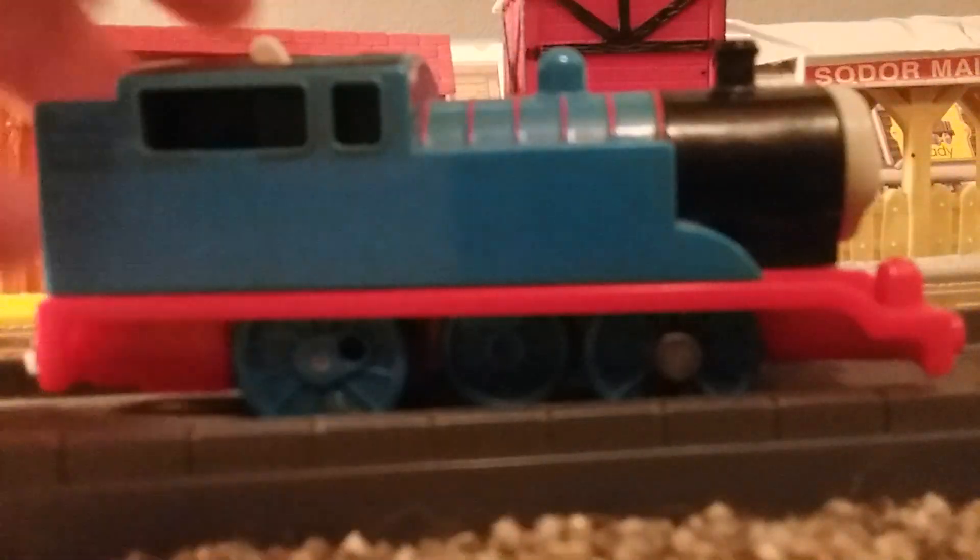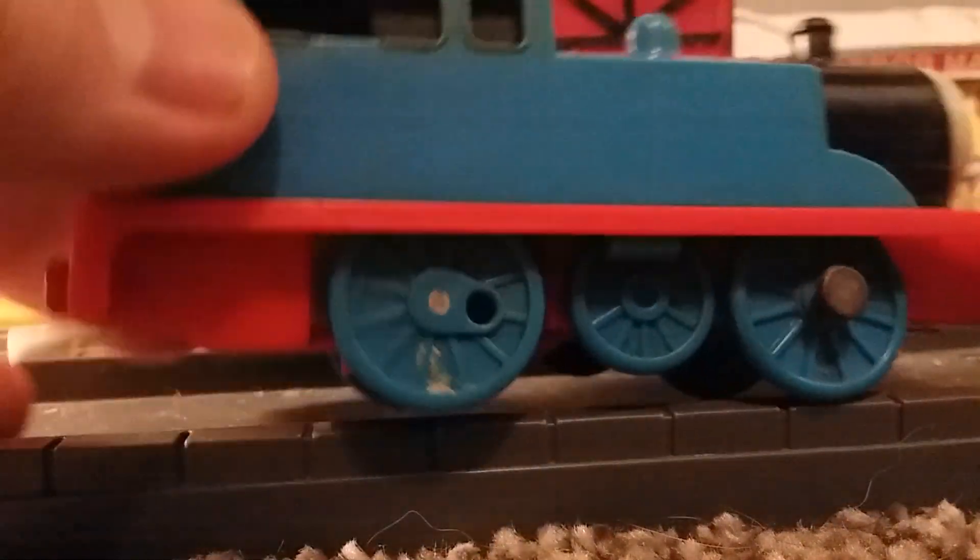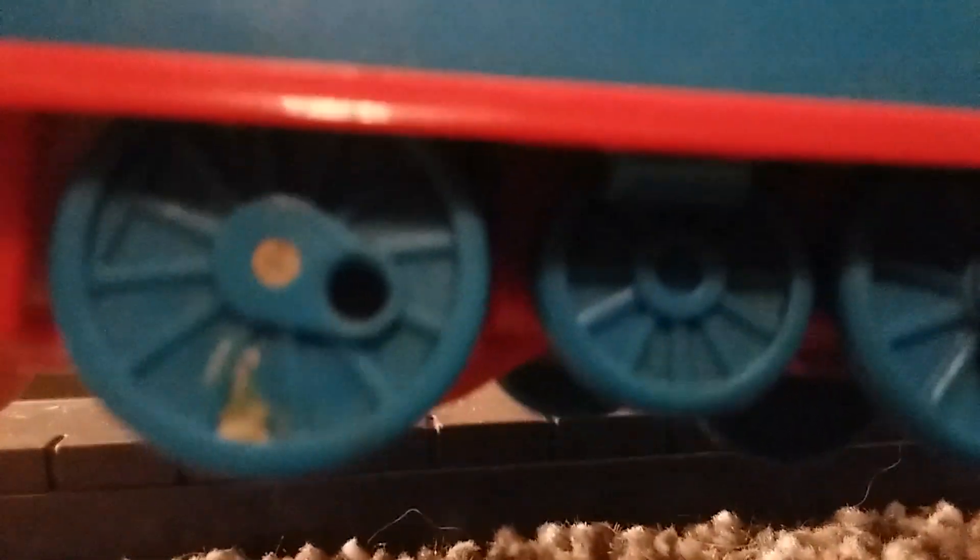On the other side, not much other than this white little — whatever it is on his side. I don't know if it was paper that melted or if it was paint. Or whatever it was, I just can't get it off. It doesn't wipe off.